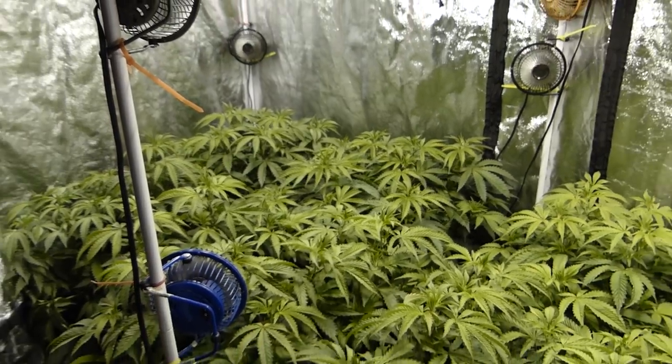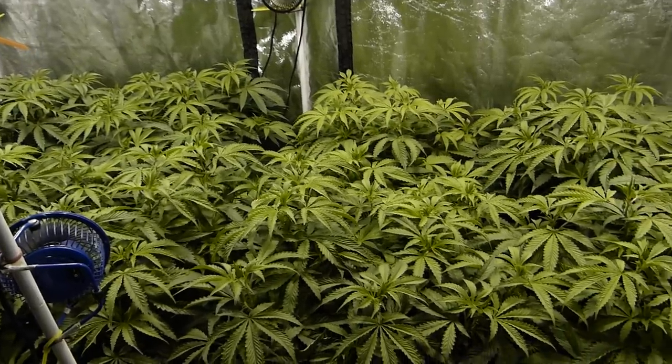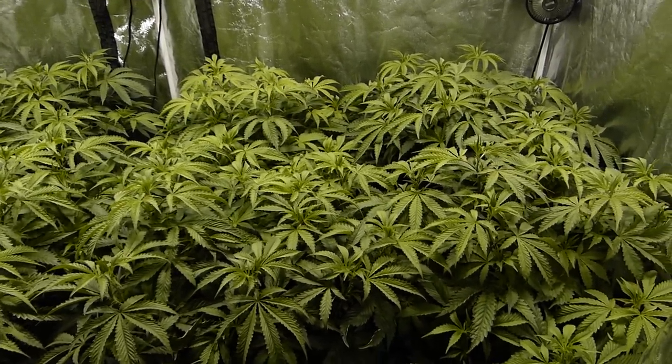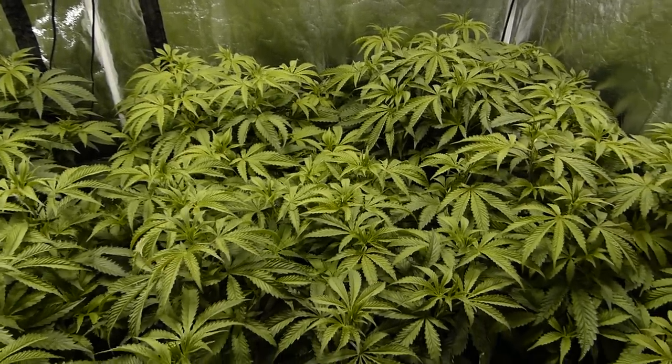Welcome back ladies, gentlemen, boys and girls. This is SubLBC here yet again doing another video episode of Growing For Freedom. In this quick little video, we're going to update everyone as to what's been going on over here in our Kryptonite based tube tent.